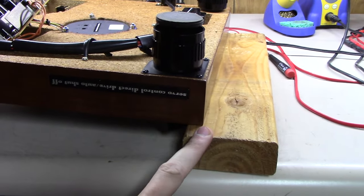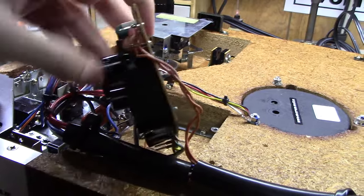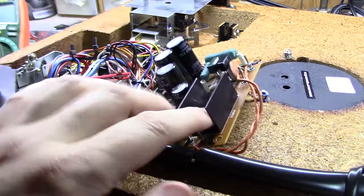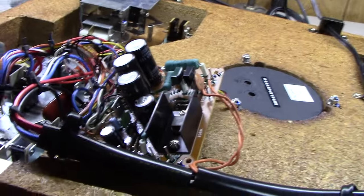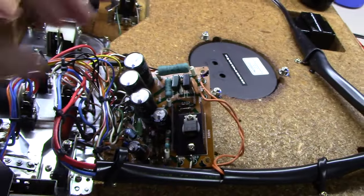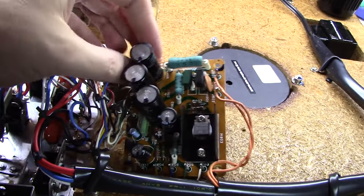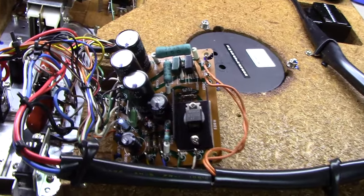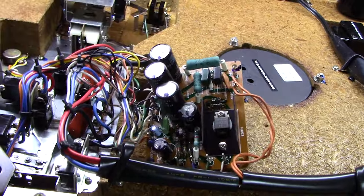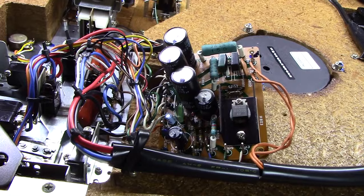I've got this board now turned up with the four screws out, just enough that I can get to one side and solder. We're going to follow the same technique as my other Marantz recapping videos. I always put a tick mark on these capacitors — a little black tick mark on every one — and I always pick a common direction, usually directly towards me. That way when I pull them out, if I forget which way the negative was, I just hold the capacitor up pointing towards me and I'll know which way it went back in.